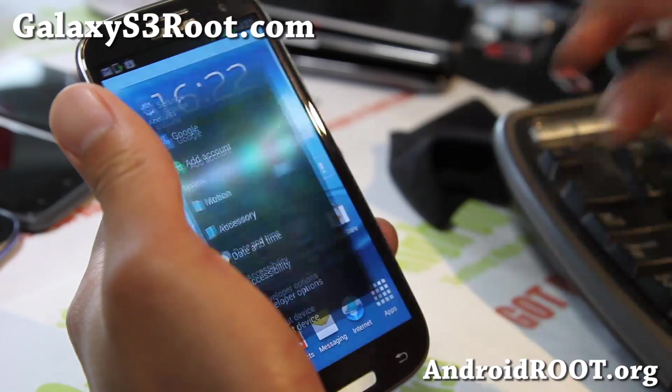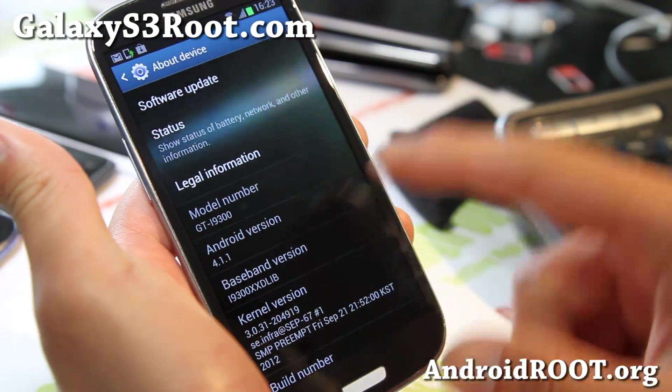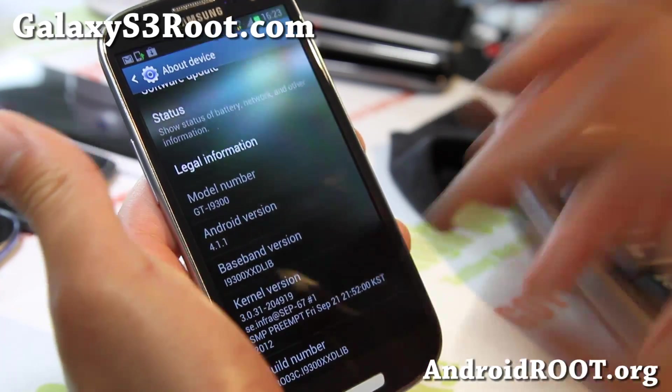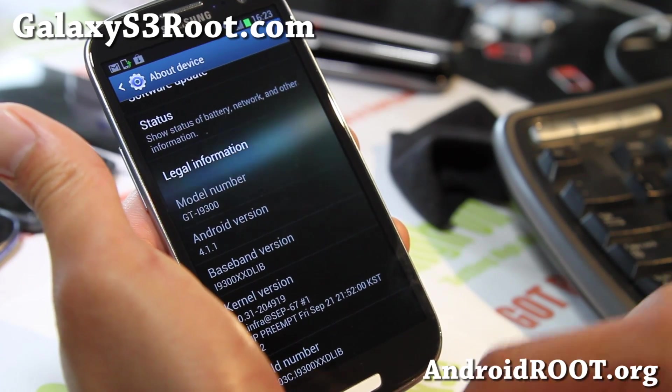This is the official Poland version, but you can install it on any i9300. I've got it installed and it's working just fine. I also have an installation video if you want to see it over at youtube.com/GalaxyS3root.